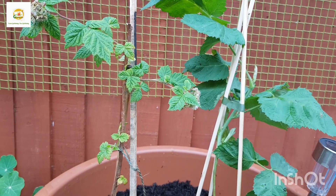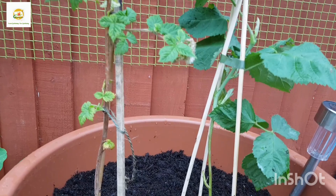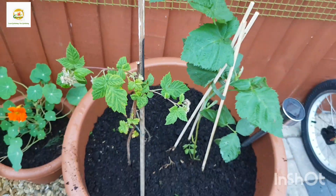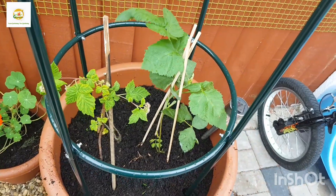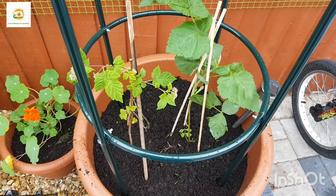I'm already feeding my raspberry bush with a well-balanced fertilizer every two weeks or so, and I will be feeding my loganberry bush as well. I have got a big trellis obelisk in this spot, so once they start growing I can train them around the obelisk.